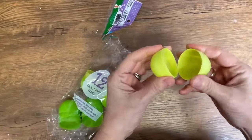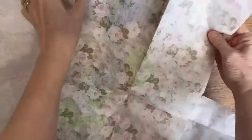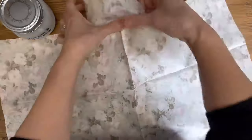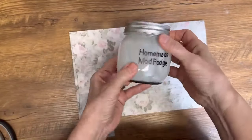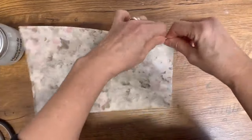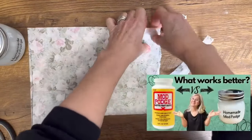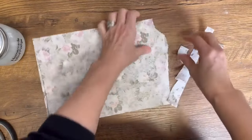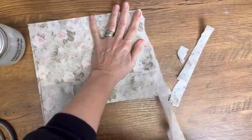Next project: some primitive Easter eggs. I found these at the thrift store — I think they're originally from the dollar store — but they're ugly, just plastic. We're going to upcycle these into some beautiful primitive Easter eggs. I had this floral print tissue paper in my stash and we're going to use our homemade mod podge. I have a recipe and I'll put the link down below for that video if you want to make your own. I'm just going to rip this tissue paper in strips and then we'll be ready to decoupage.